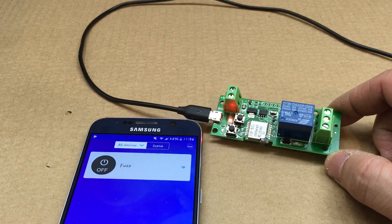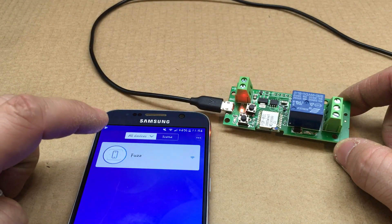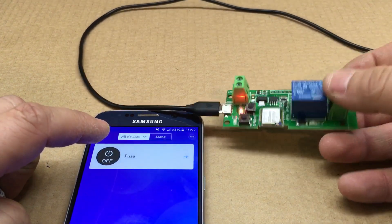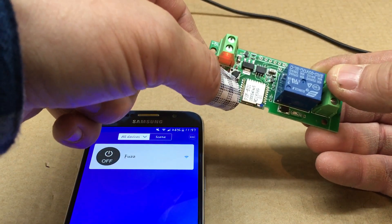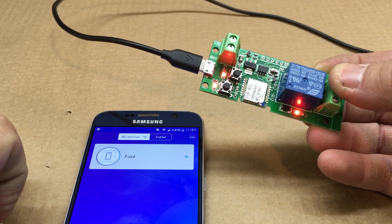Once installed and set up, as you can hear and see, it just turns on and off. If you need to have it on all the time, you click that button and it stays on.